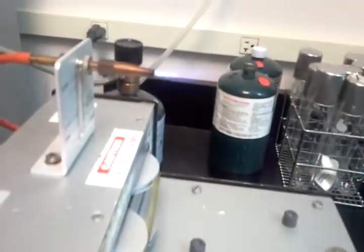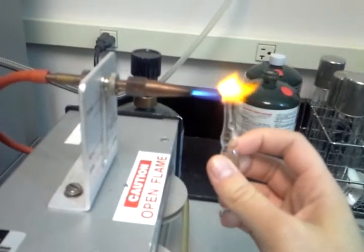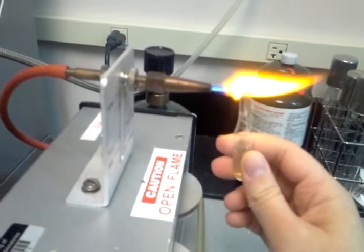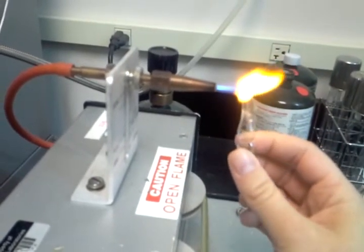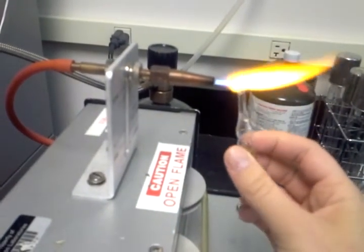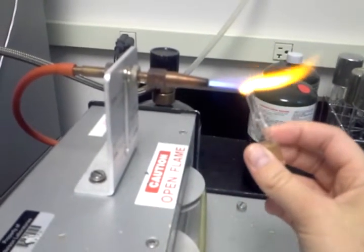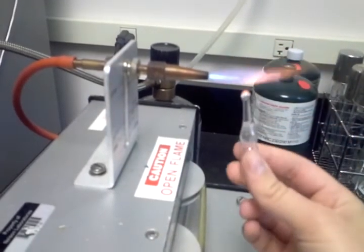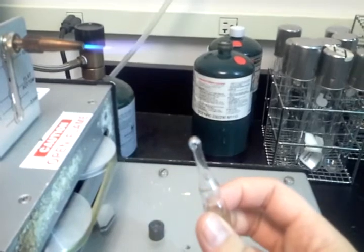I'll do one more just to show you guys. You can see that it's starting to swell at the top there, which means I have to be careful — if it swells too much it won't be sealed anymore.